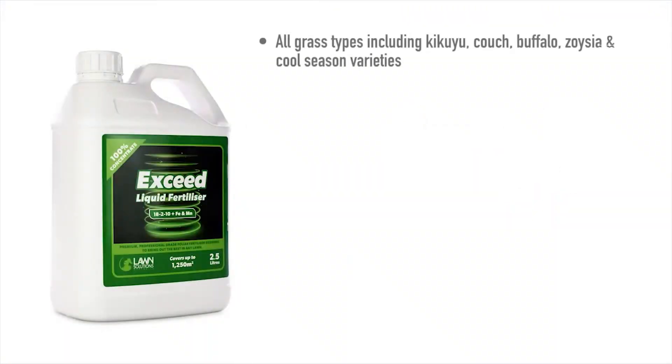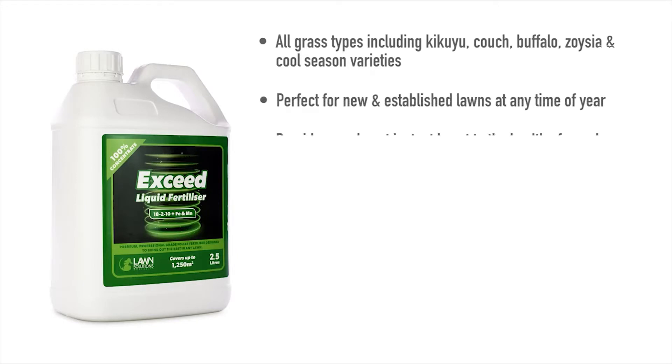Xseed can be used on all grass types including kikuyu, couch, buffalo, zoysia and cool season varieties. It's perfect for new and established lawns at any time of year.